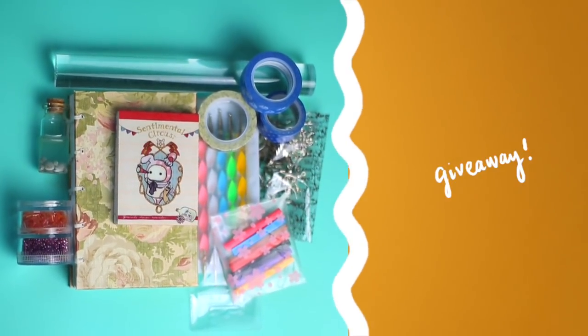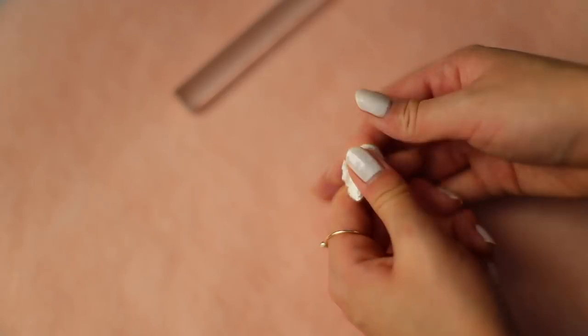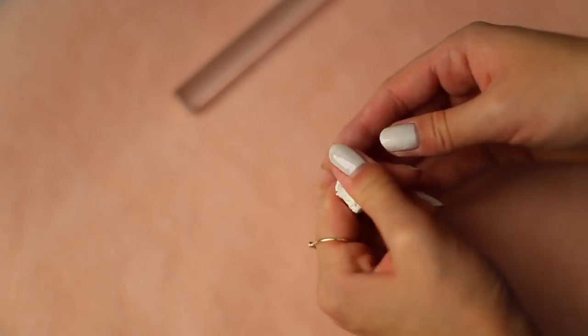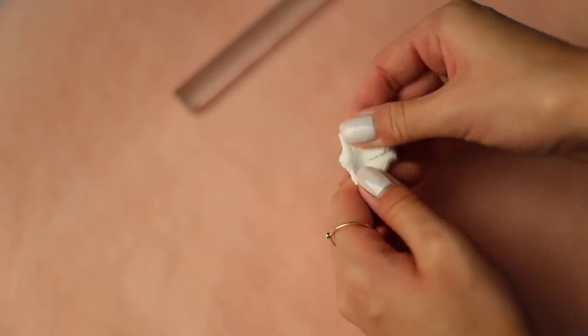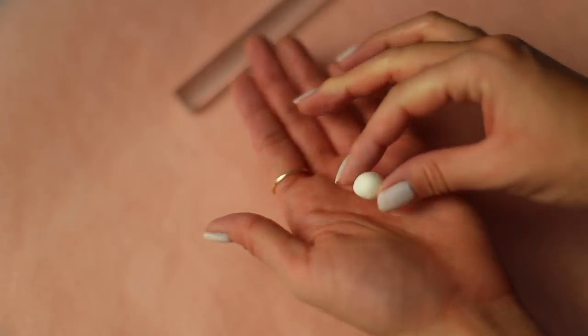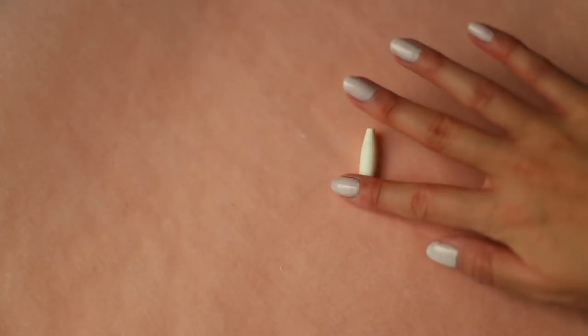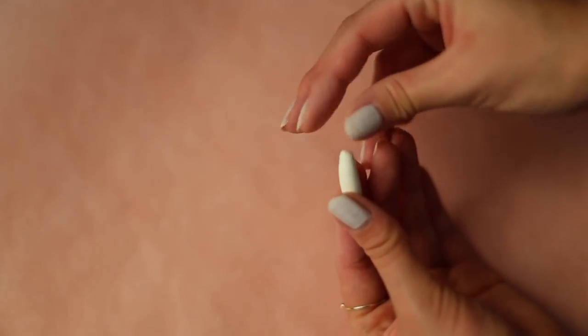So, let's get started with the realistic banana. First, take some white polymer clay and soften it with your hands. Add a tiny bit of yellow clay so you end up with an off-white shade. Take some of that clay and roll it into a banana shape by tapering the ends. Smooth it all out and keep it a little curved.